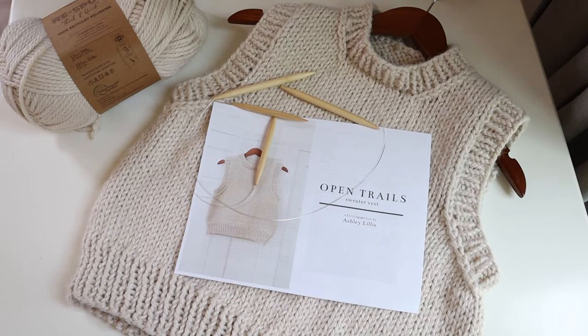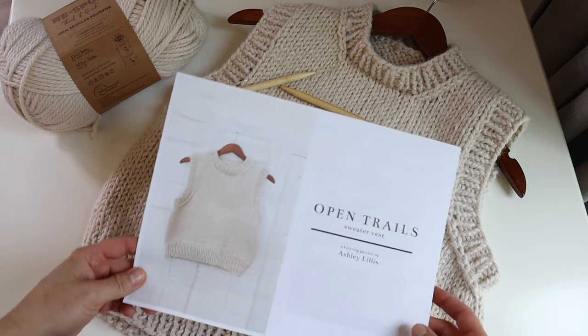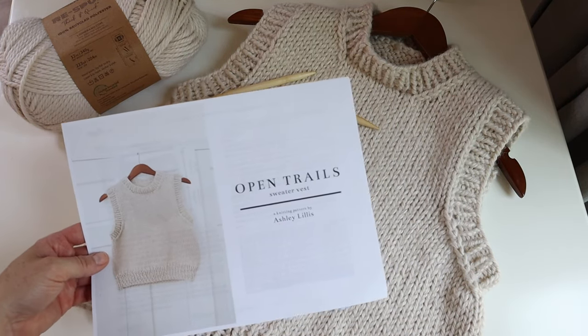Today I'm going to show you guys how to knit my OpenTrails sweater vest. Make sure you click the link in the video description and download the free PDF pattern.